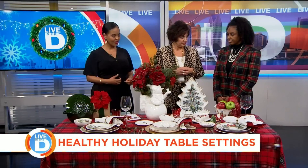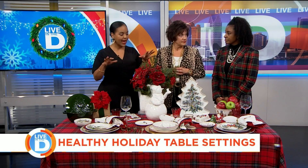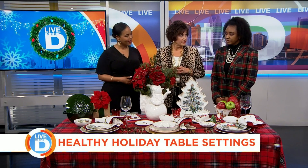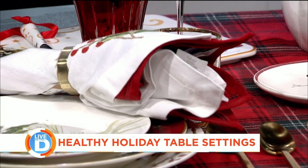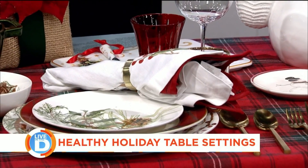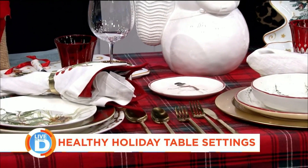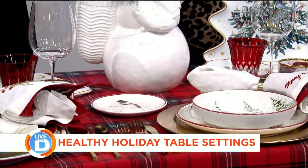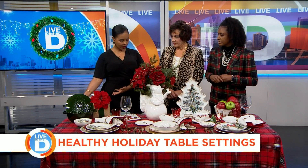Healthy is the way to go. Now Lynn, what are your suggestions for putting together a creative setting for the holidays? One good thing you could do is layer your napkins like we've done here — don't be afraid of a little color. We've done this with one napkin here; we took the white and added it together with the plaid. Another thing is to take some tableware from table to stovetop, or stovetop to table, like we've done there on the end. You cook it right in here, put a little stand, and serve it right in this on your holiday table.